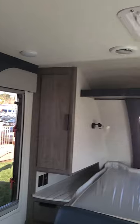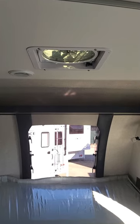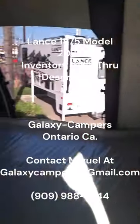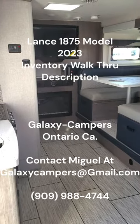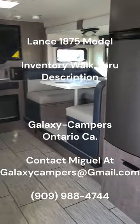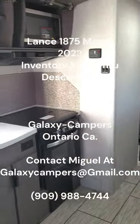One thing I forgot to mention: the power fan up top is now standard — it comes with them automatically and is not listed on the option list. This 1875 is available in stock. You can look up the options on my website, reach out to me at galaxycampers@gmail.com, or call the dealership at 909-988-4744. This is Miguel with Galaxy Campers — thank you for your time!